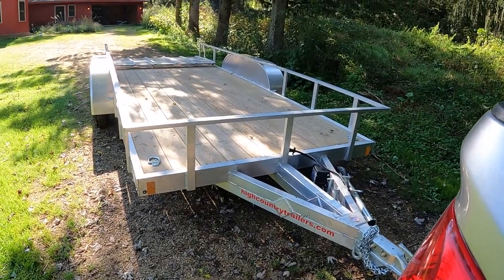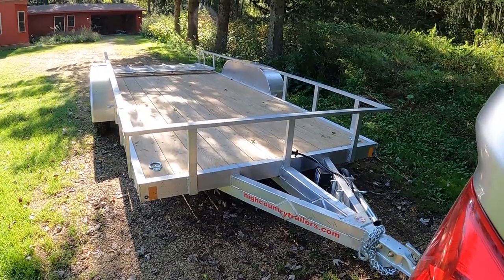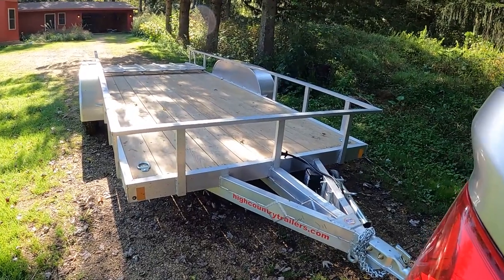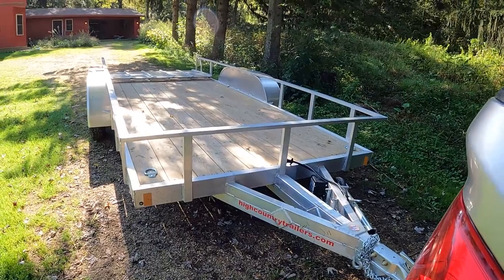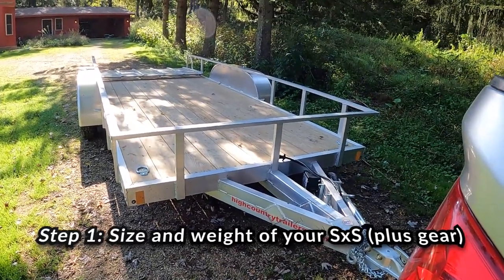There are so many different options with trailers — enclosed versus non-enclosed, dual axle, single axle, aluminum versus steel. It's easy to get in over your head. So really the first thing I would look at is how much do you need to tow and can your vehicle handle it?